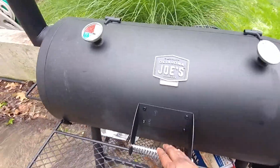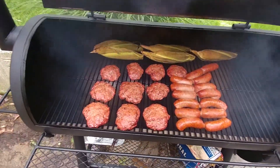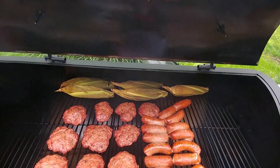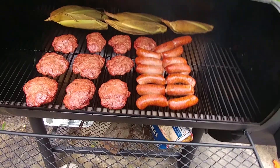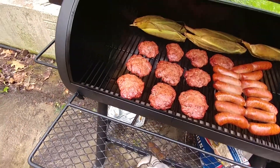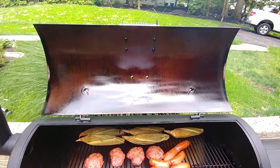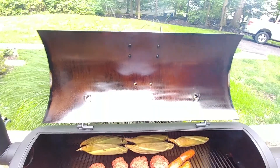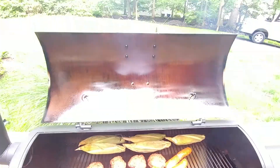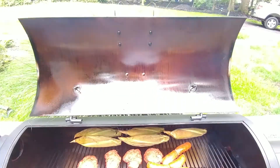What I have on today — never done it before — smoking some hamburgers, some sausage, and some corn. I've always smoked corn and sausage, but this is my first time doing a smoked hamburger. I seasoned it last night and that came out pretty darn good if I do say so myself.